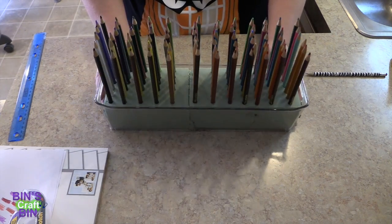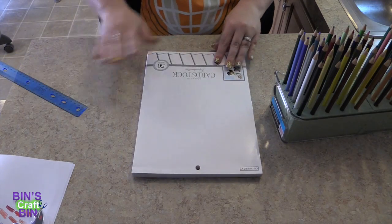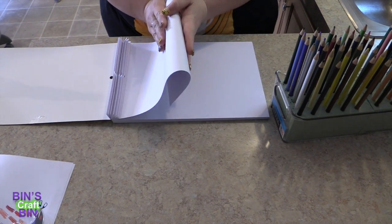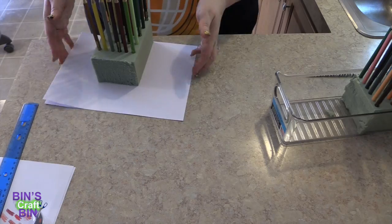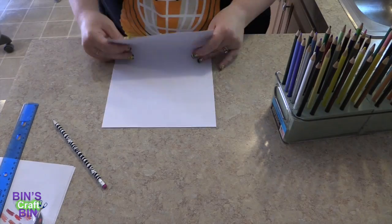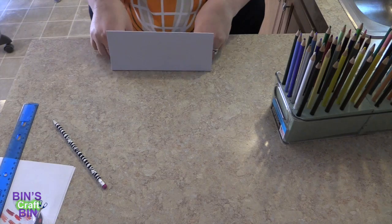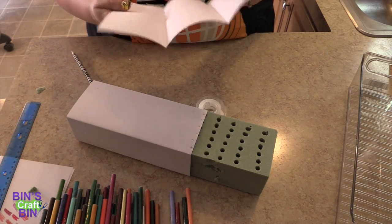Now what I'm going to do is take this white cardstock paper, take a couple pages off, and attach them to the green styrofoam. I'm going to fold them into thirds so that they wrap around the green styrofoam.